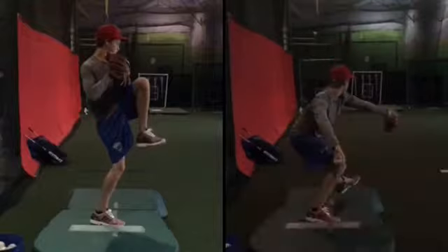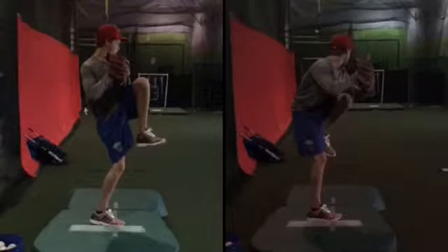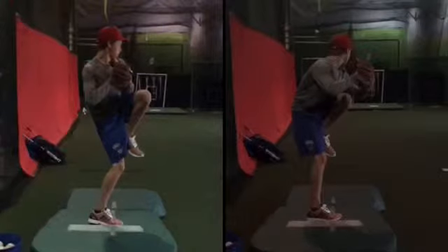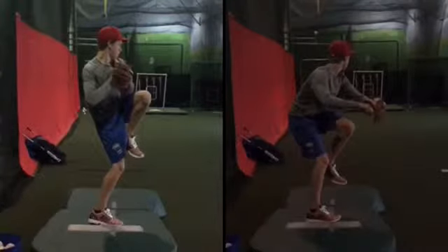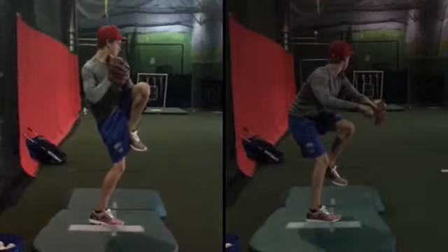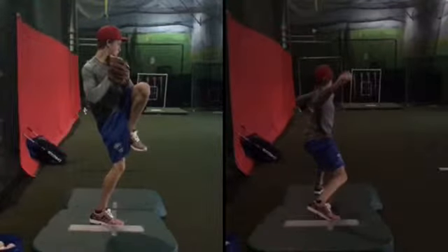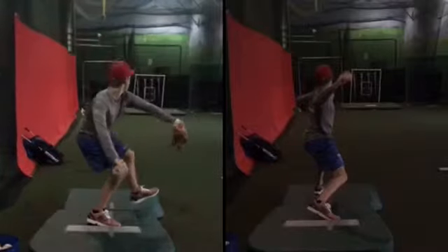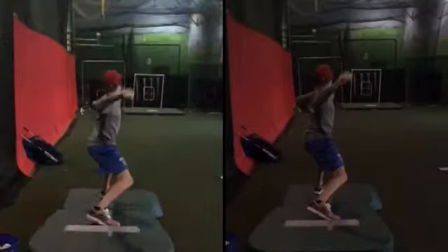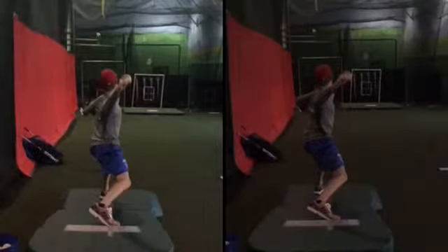Now the next thing — going into foot strike. We talked about balance, we talked about hip position. Notice that you have good hip position right away. Your hips are faced away from where you're going, your shoulders and chest are facing away from where you're going. That's good, especially out of the wind-up. But once you go into foot strike, right there your foot comes down. Where your arm is is really good, as far as how it goes into the cocking position.